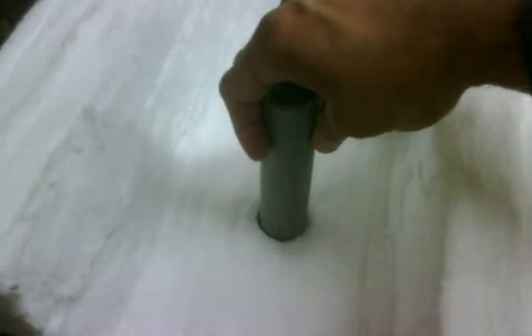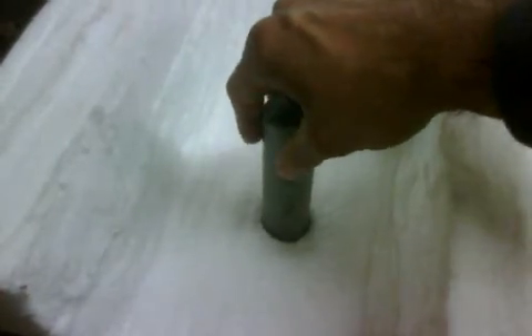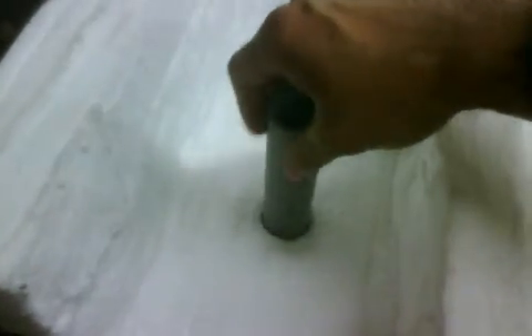I ended up putting this pipe on top of the starter hole, and I just gave it a little pressure and twisted it down, just kind of spun it around a little bit at a time with pressure, and it eventually ended up coring out a nice solid hole.